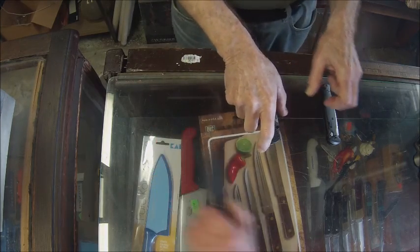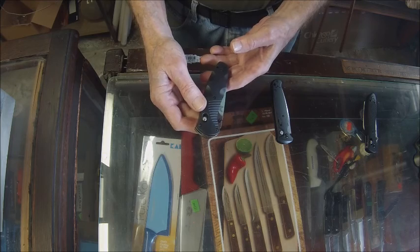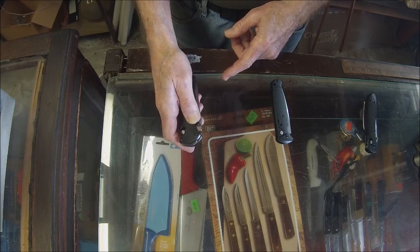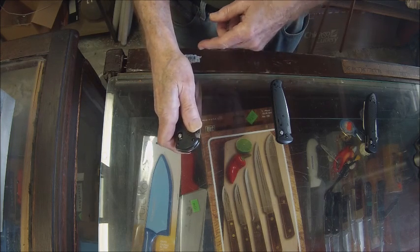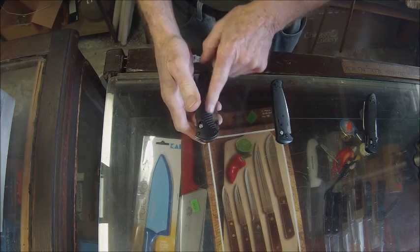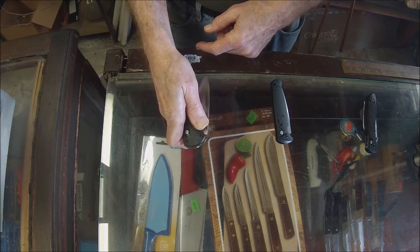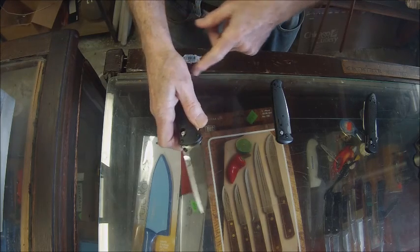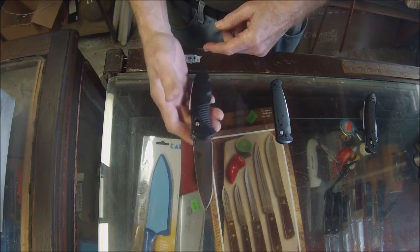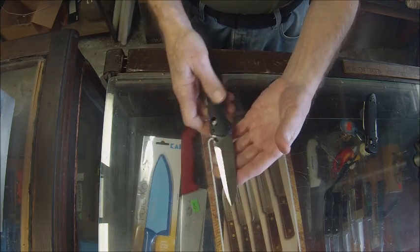Now we go to an assisted opening knife, and this is the Benchmade Barrage. The way it opens — there's a spring in the mechanism, so when you manually start the blade moving forward, that spring takes over and opens the blade to complete the opening. This is a legal knife in most areas — it has the speed of an automatic but it is legal in most areas.